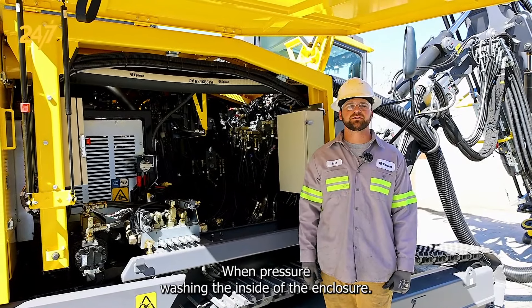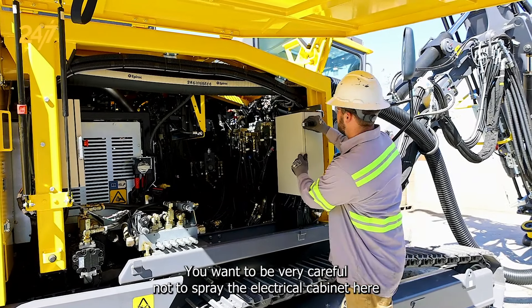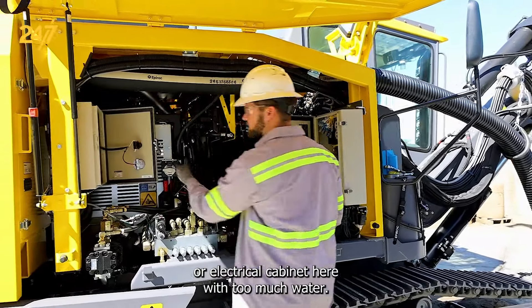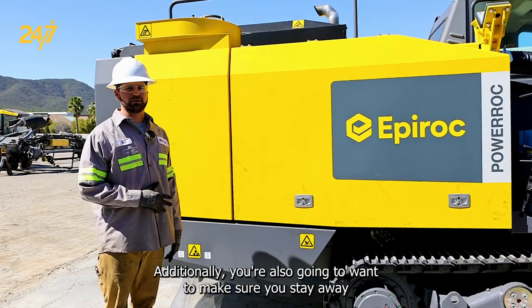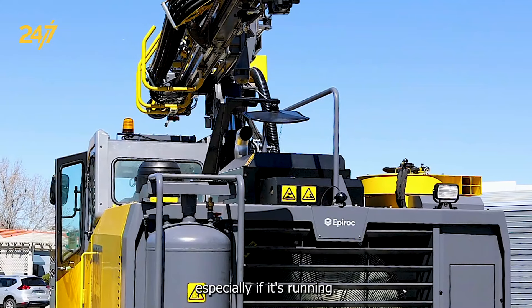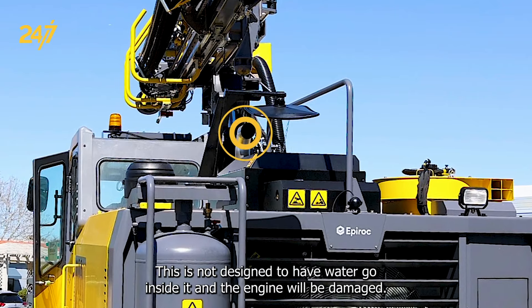When pressure washing inside of the enclosure, you want to be very careful not to spray the electro cabinet here with too much water. These are sensitive electronics that are not designed to get too wet. Additionally, you're also going to want to make sure you stay away from spraying water directly into the exhaust of the engine, especially if it's running. This is not designed to have water go inside it and the engine will be damaged.